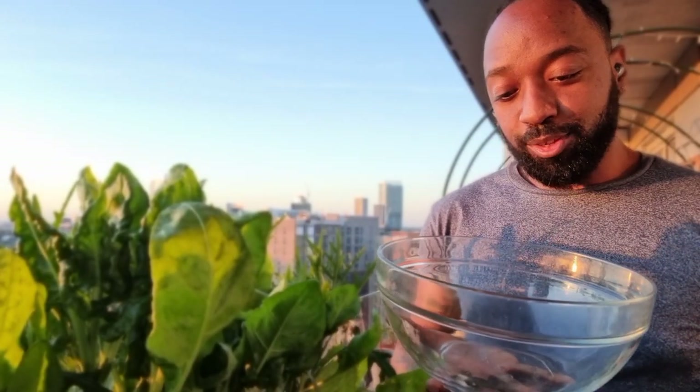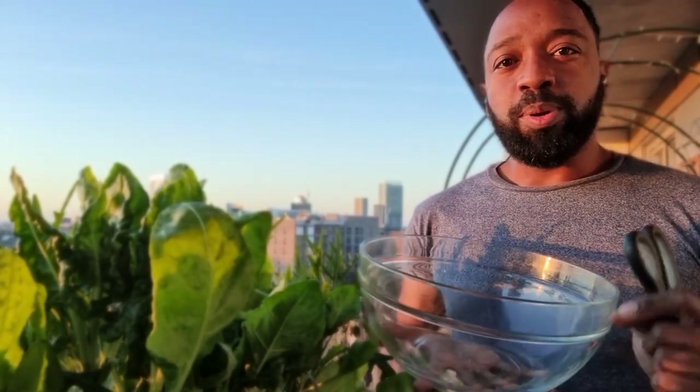In today's video I'm going to do a little bit of a tidy up of the cloud garden. I'm going to dig up some of my containers, some of my beds, and do a little bit of harvest and see what I come out with. So let's get straight into it. I've got my trusted salad bowl here.